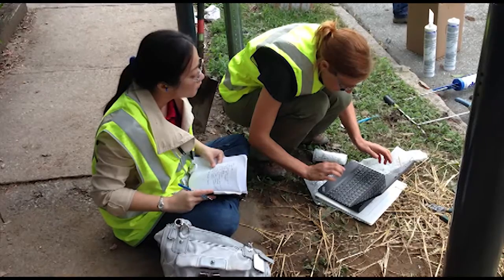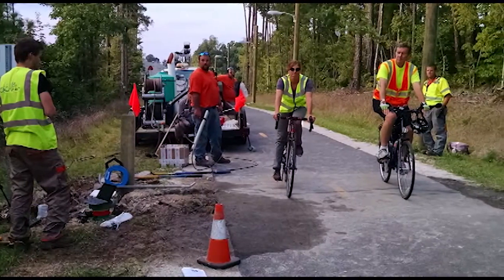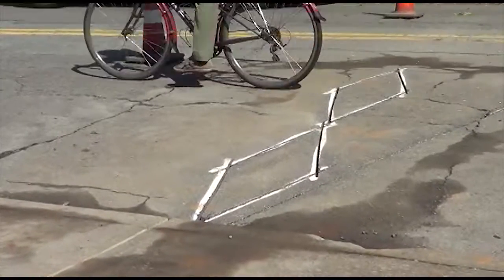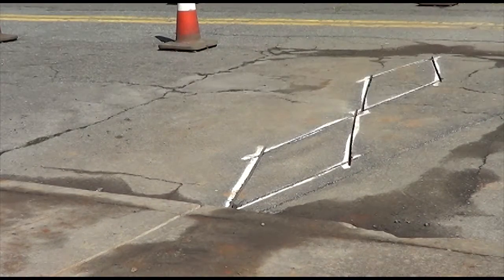Once installation is complete, the units are tested. Cyclists ride over the loops and pedestrians walk in front of the infrared sensor to ensure that the equipment is functioning and logging properly.